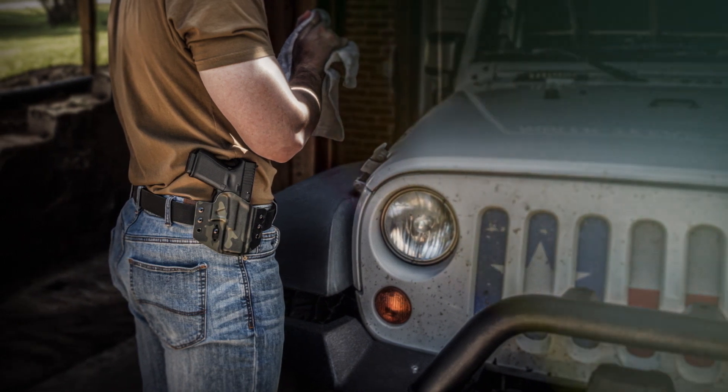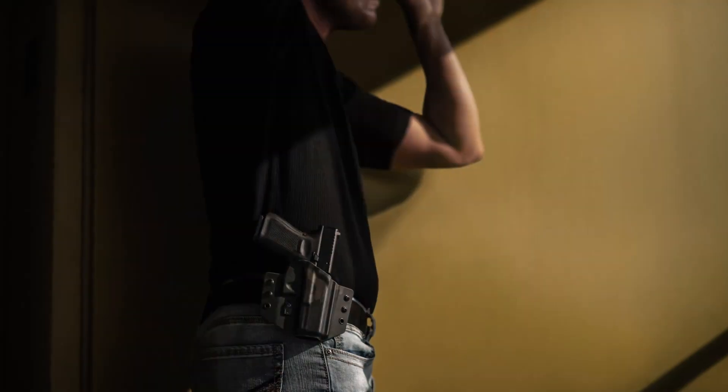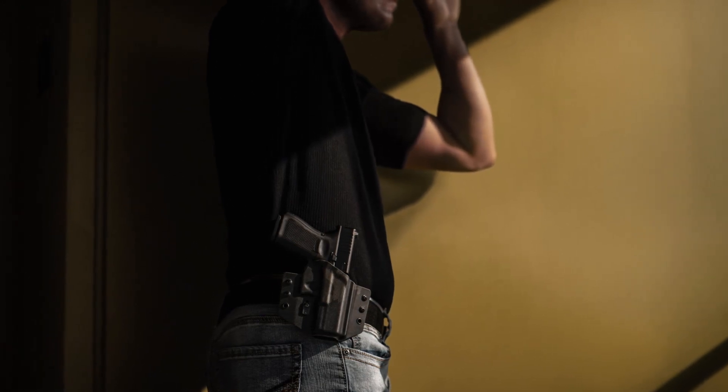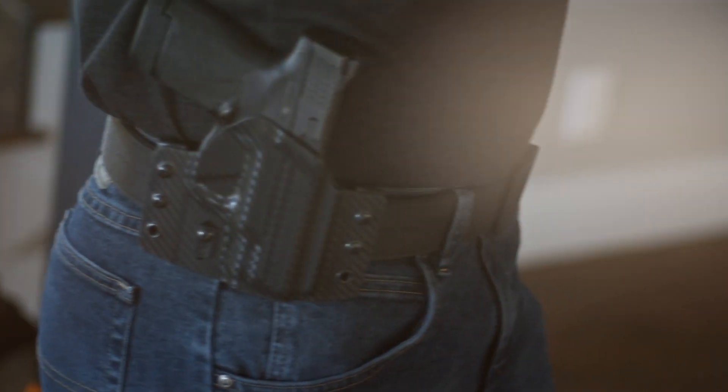The Contour offers the concealability of inside the waistband with the added comfort of an outside-the-waistband holster, making the Contour the perfect fit for those who've been searching for the perfect concealed carry solution.